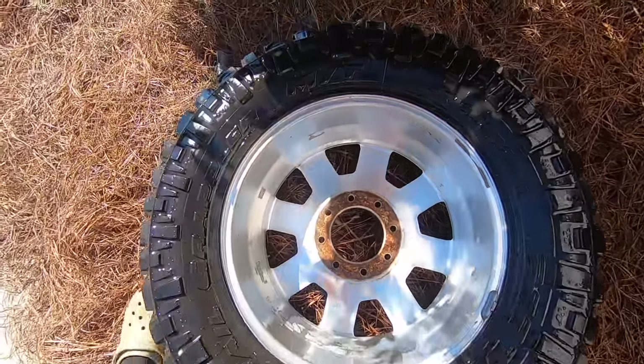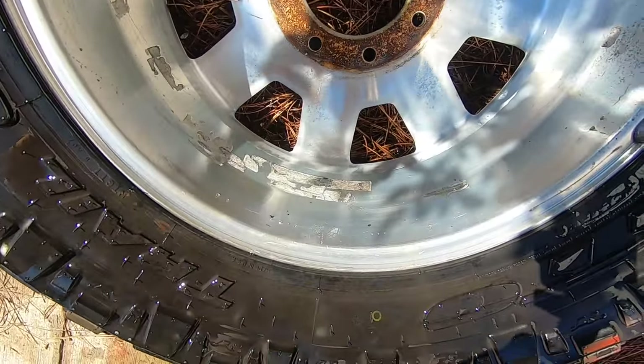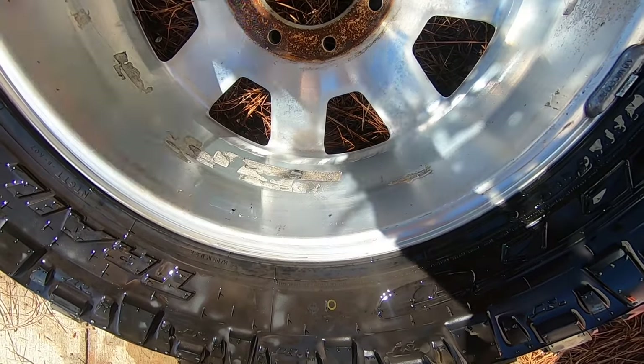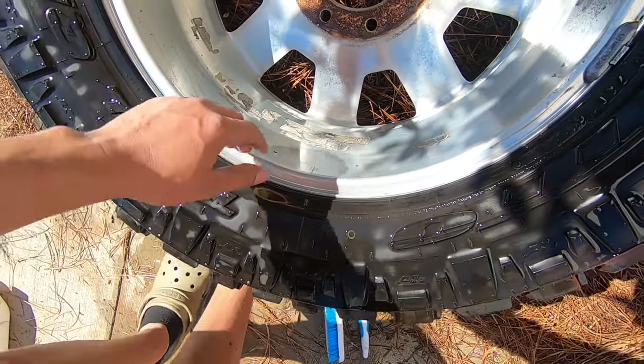I don't know if you can see, but I'm going to try to get all of this off. I don't know if I can get it off with a razor blade, but it looks like sticky stuff — I guess it's the sticky weights. I'm going to try to get all that off on all of these, and then we're going to clean the fronts.